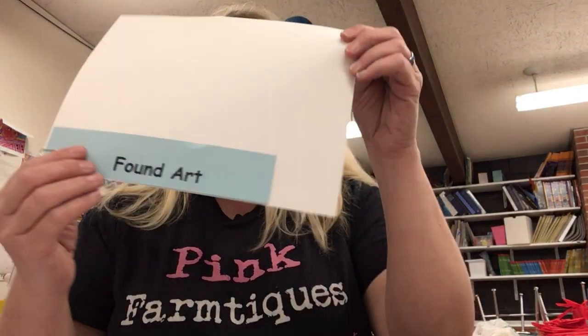Good morning, kindergarten. How are you today? It is art week, and the art that I am sending home is called Leaf People Art or Found Art.